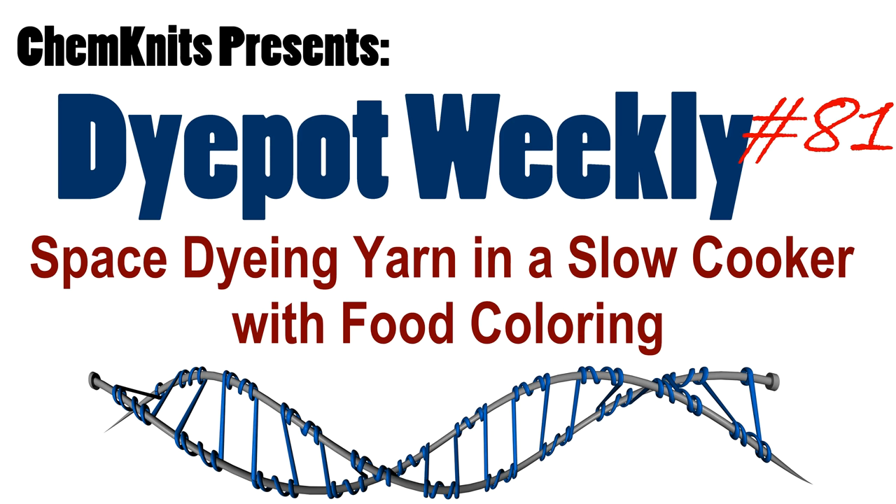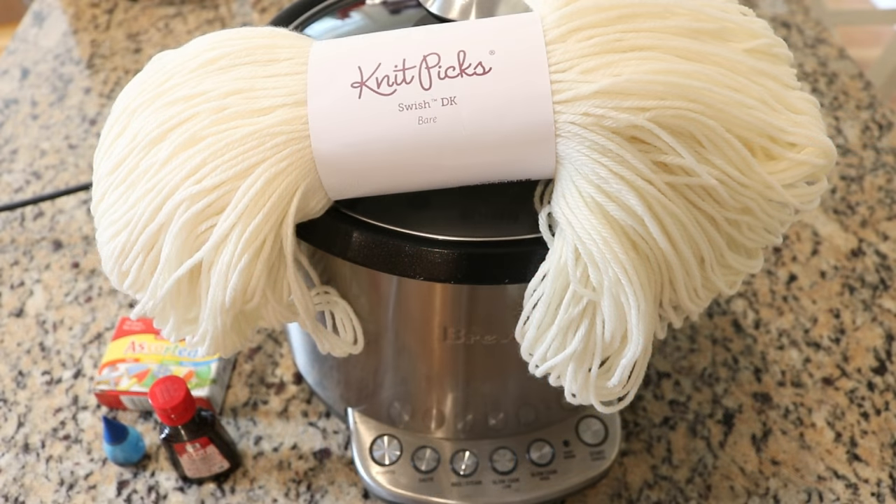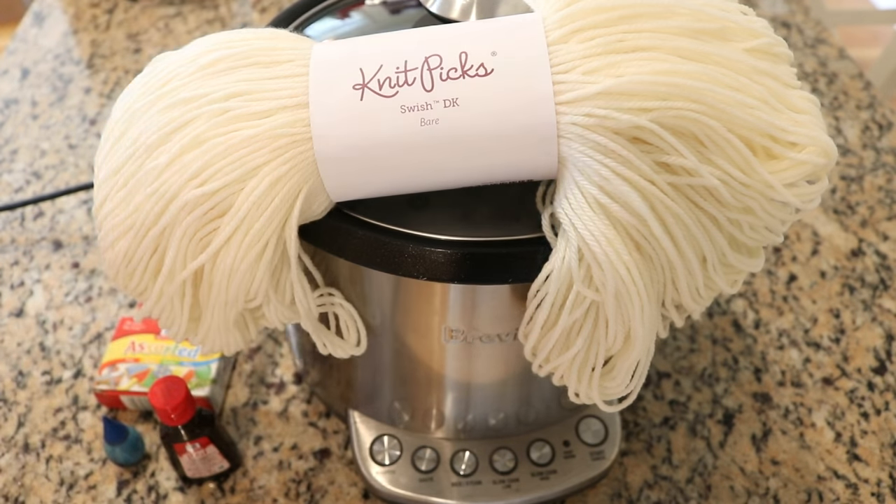Hi everyone! I am Rebecca from Chemnitz and today I am going to finally do an often-requested video: dyeing yarn in a crock pot with food coloring. Today's video is sponsored by Susan Branson — thank you so much, Susan!